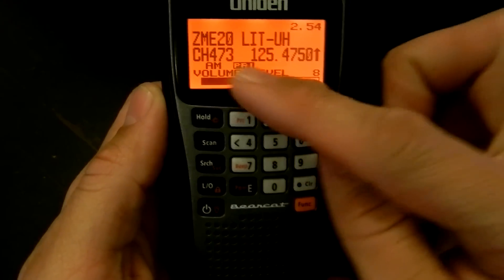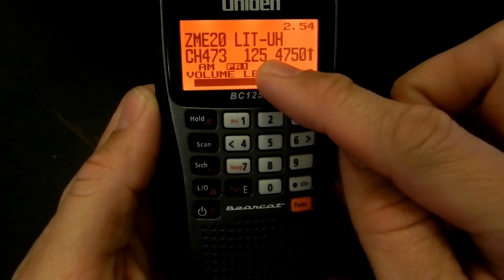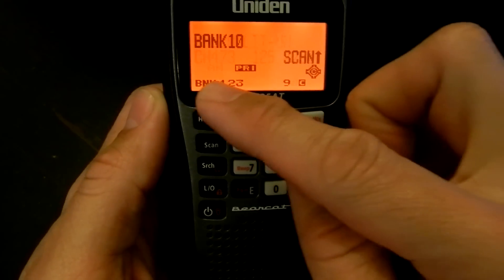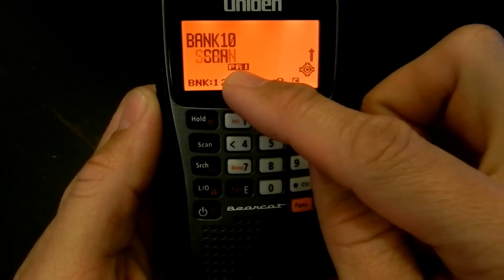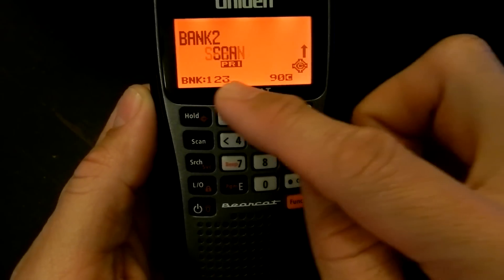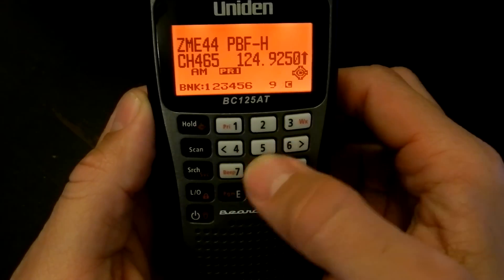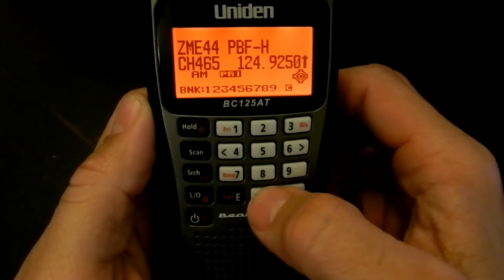As you can see, the LCD screen displays your text tag, your channel number and the frequency, as well as your mode, and then priority if priority is activated, as well as close call and then your banks. You can turn those on and off just by pressing the buttons while it's in this mode.